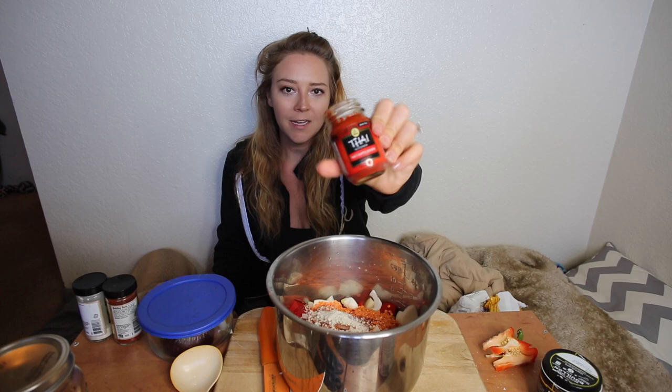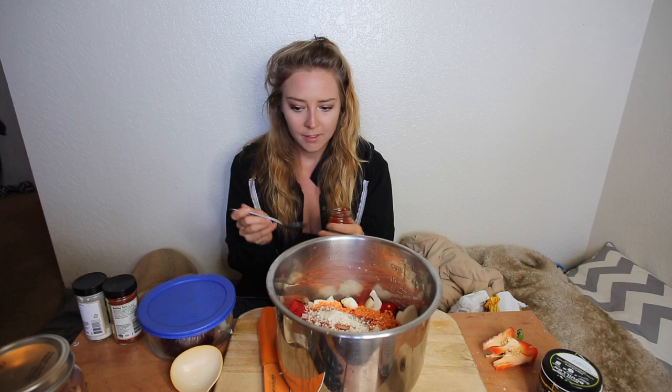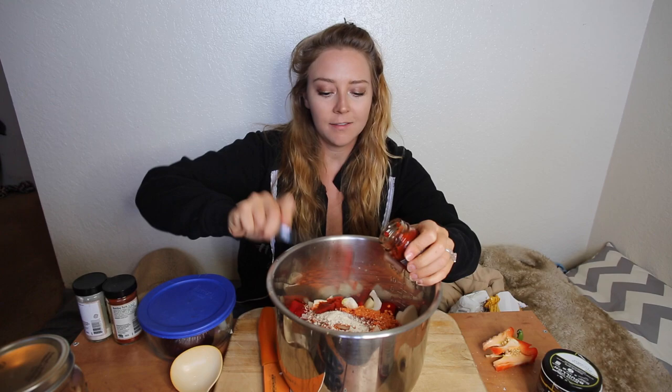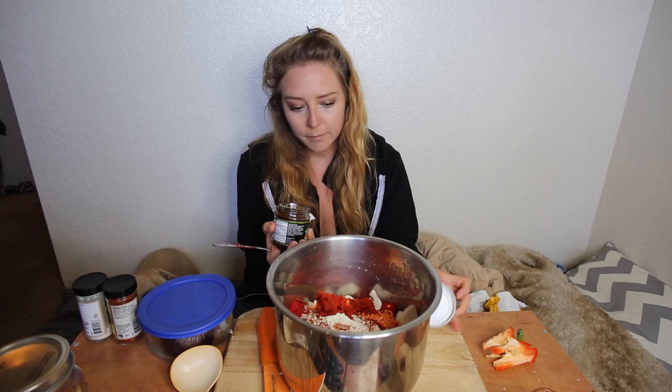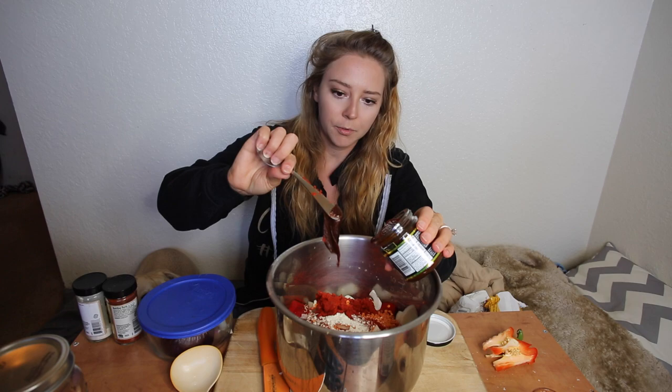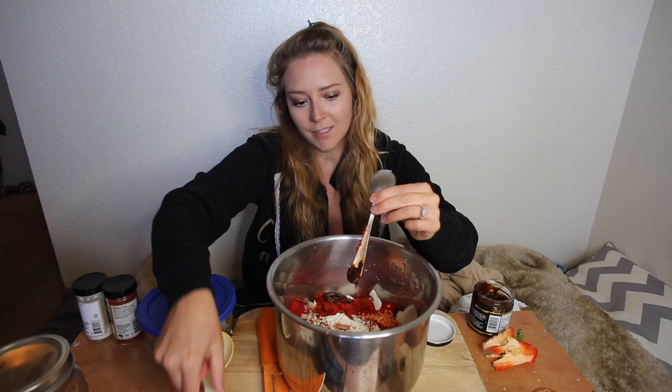Next I'm going to add a little bit of red curry paste. The first time I made this with red curry paste Derek was just like 'wow, that is so amazing.' Our original recipe doesn't actually call for it — I just had leftover curry paste and wanted to use it up, so I added it in and it was incredible. Then I'm adding about a teaspoon of better than bouillon, which is a vegetable bouillon base. It adds a ton of flavor; when I don't add it things just don't taste as good.